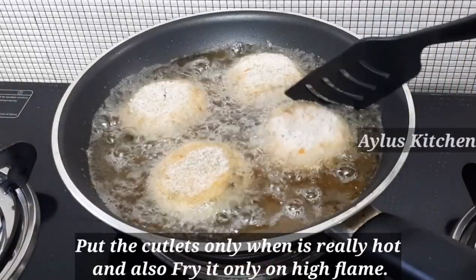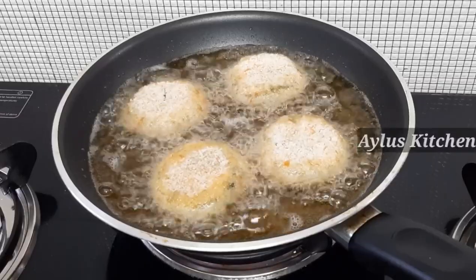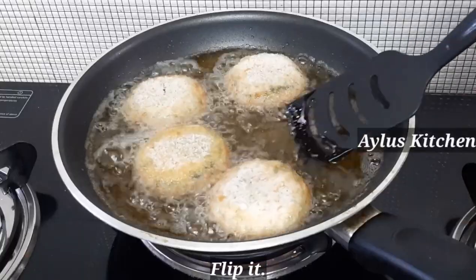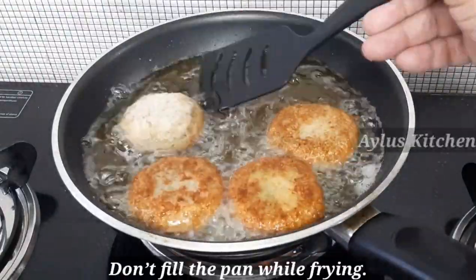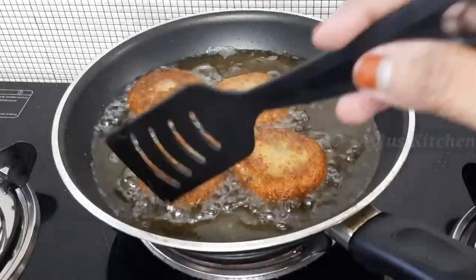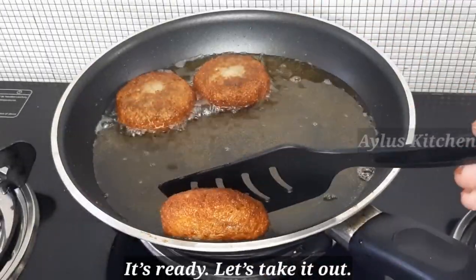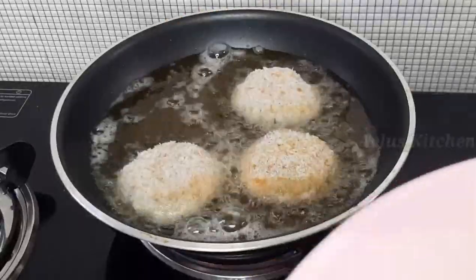Then we have to put it in the grill. It is also on the top of the grill. We have to put it in the fridge first, then we can fry the pieces. You can fry the pieces on 2 edges. Now, let's fry the pieces on both edges.